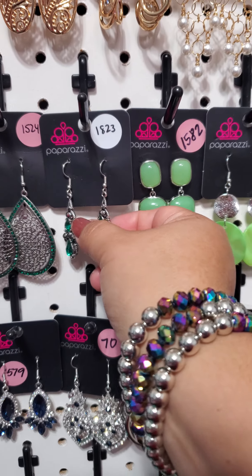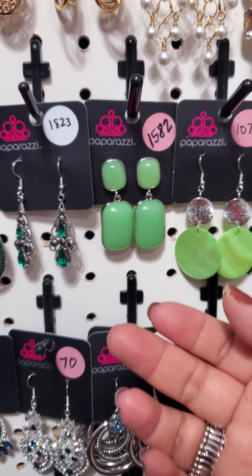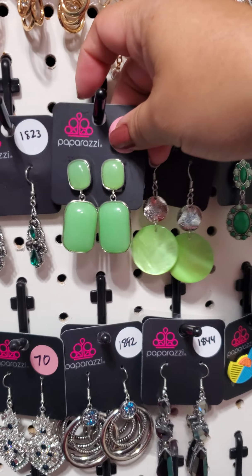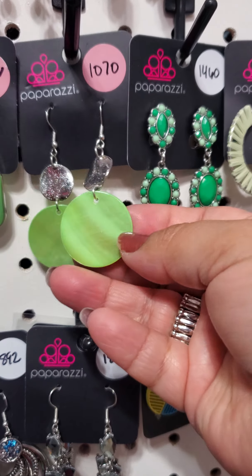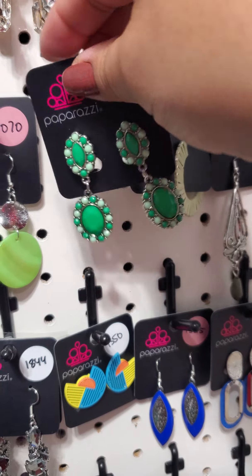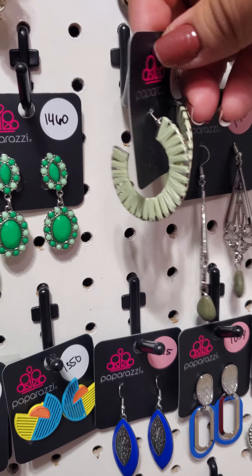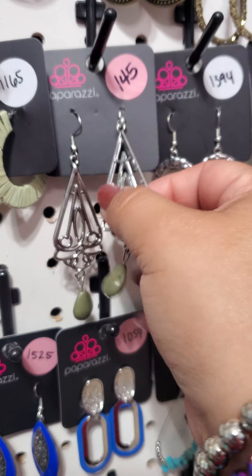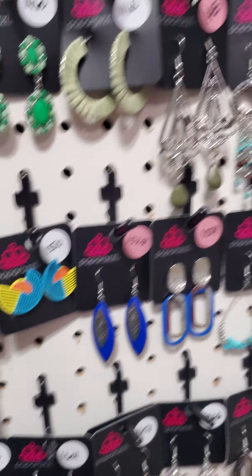1524, last one available. 1823 — we have these dainty emerald green teardrops. 1582 are clip-on earrings in a lighter green. 1070 — kind of like the inside of a seashell in a lime green. 1460 is another pair of clip-ons. 1165 are small hoops in a light green. 145 in silver with an olive green stone at the bottom — only one pair available. Okay, those are the only greens currently available.